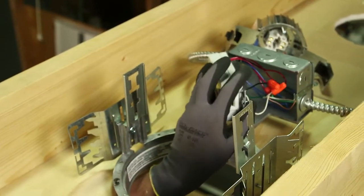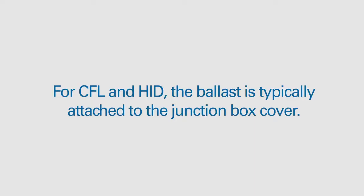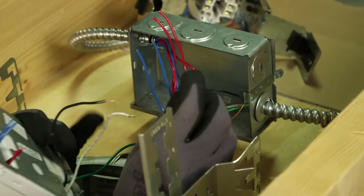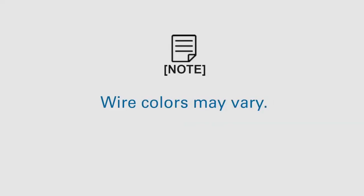Remove the ballast or junction box cover and disconnect the supply wires. For CFL and HID, the ballast is typically attached to the junction box cover. For incandescent lights, only a junction box cover should be present. If there are any connections to an insulation detector, please disconnect them, as well as all wires from the socket inside the junction box. Please note that wire colors may vary.